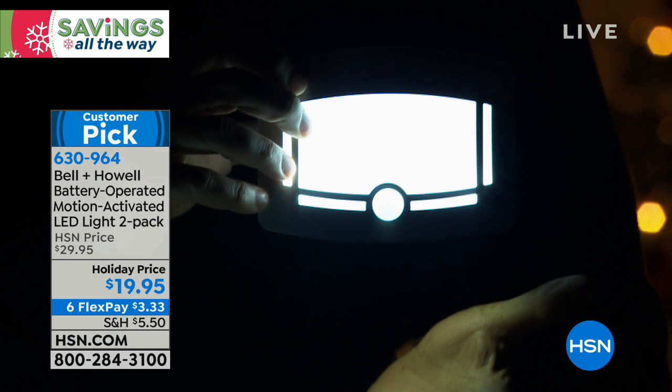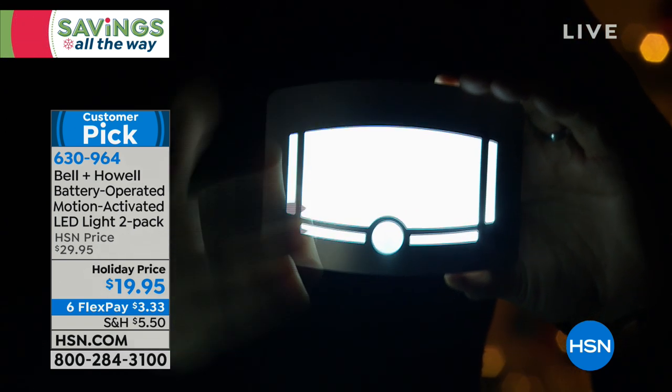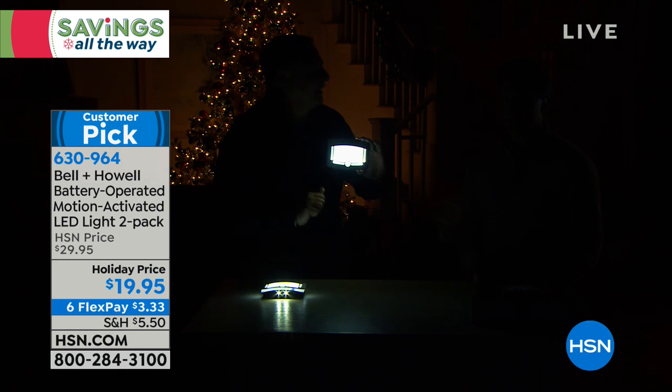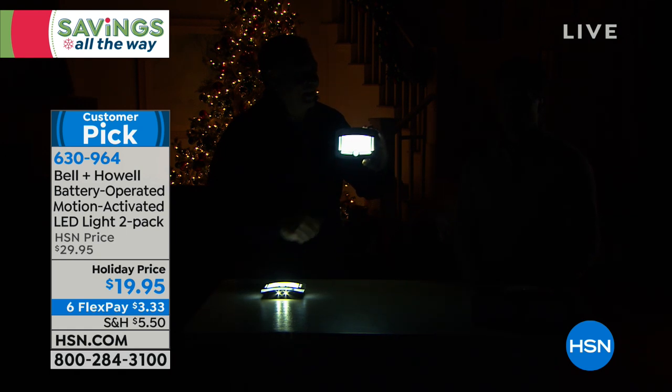I love this light coming off of the bottom as well — it's multi-directional. Look at that beautiful silhouette of light. I had the same thought: oh, another battery motion light. But this one really is a cut above the rest in its styling, in its scale, in its light output.